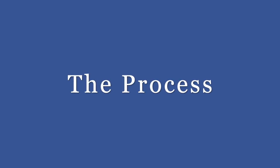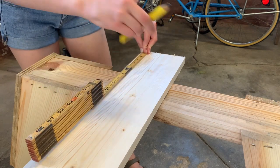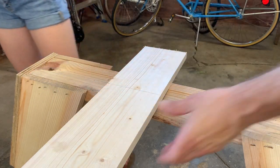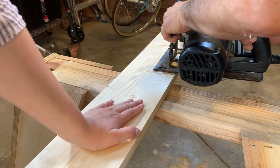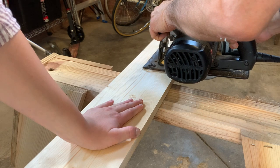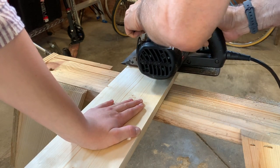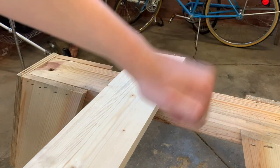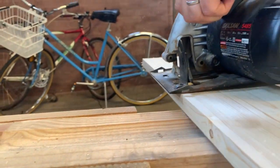Now let's get into the process of making the ledges. First you are going to want to measure whatever size you chose, and then it is time to chop the wood off of the longer piece. If you don't have one of these electric saws like my dad has, you could just use a hand saw — it would just take a little bit longer. Then repeat the process for as many ledges as you want to make.